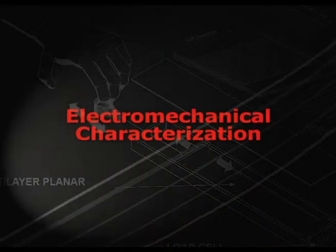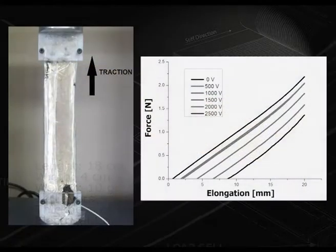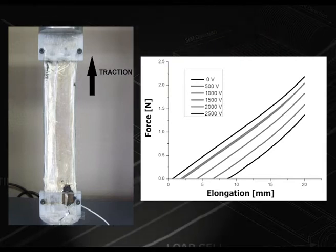These are the dimensions and properties of the actuator. Bench tests in uniaxial elongation allow us to assess the force-elongation curve up to 2.5 kN.